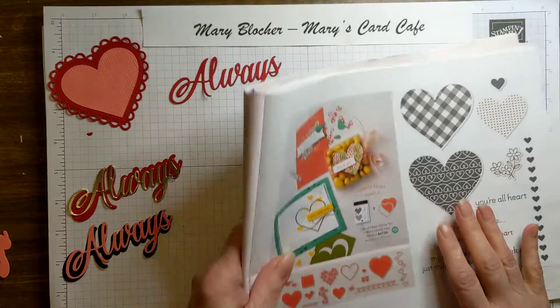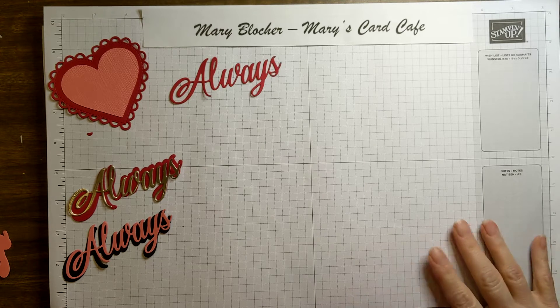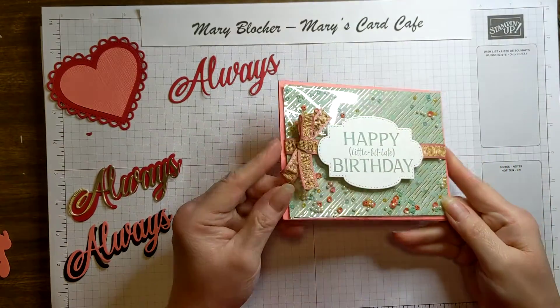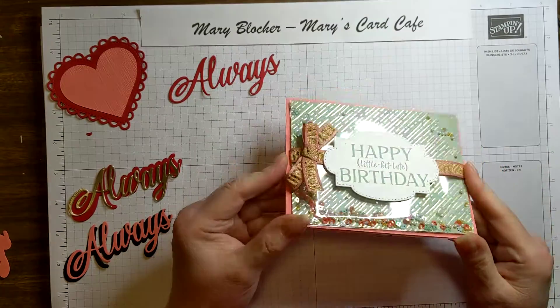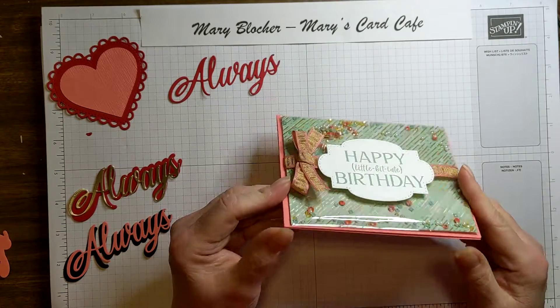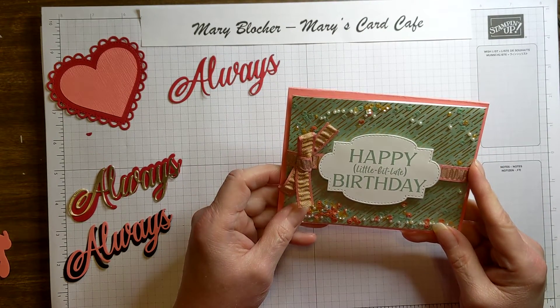What we're going to do today — I shared another video with doing an easy shaker card. You might remember, I had done this happy birthday shaker card, a simple shaker card using the clear envelopes. And I wanted to do that again today, so it's going to be so much fun.